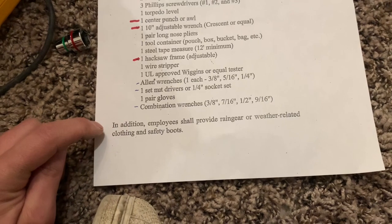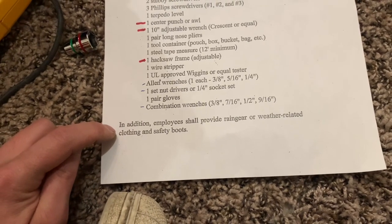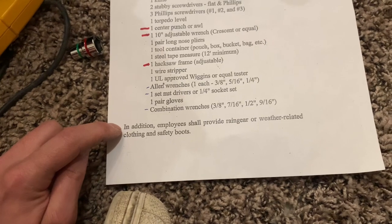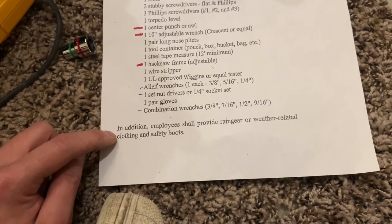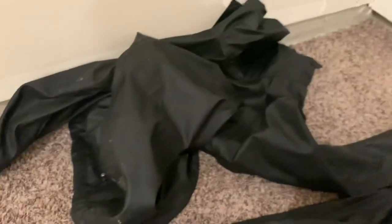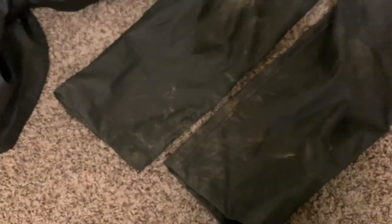It also says provide yourself with rain gear or weather-related clothing and safety boots. My safety boots are in the house — that's obviously another choice of what kind of boots you like. And same with the rain gear — this is the rain gear that my old company gave me. That is the coat with the two arms on the left and right, and the pants right there.